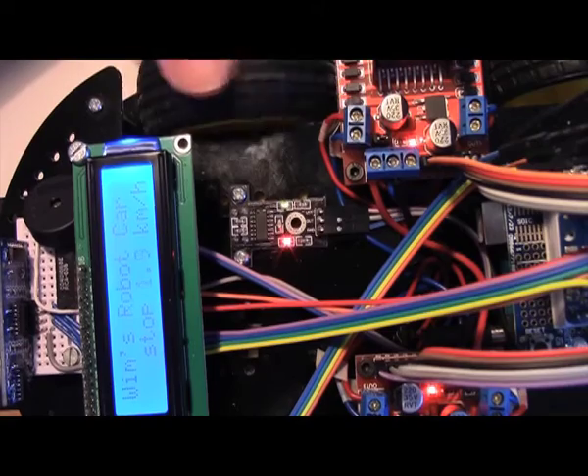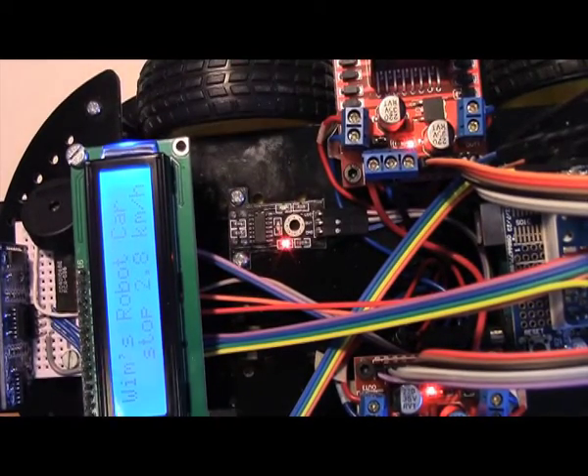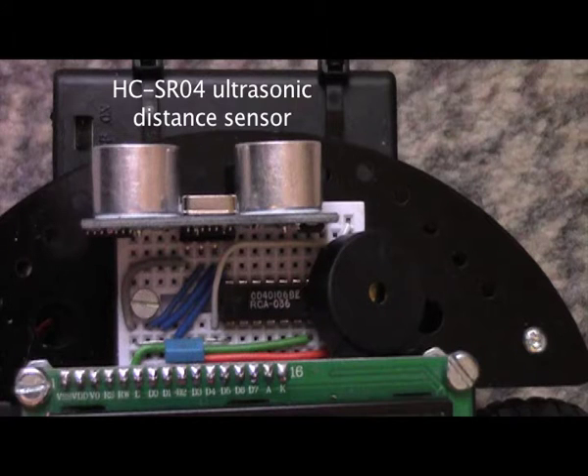We also mounted a wheel speed sensor and an LCD display to show the vehicle speed. At the front and the back we have an ultrasonic distance sensor that we use for obstacle avoidance.